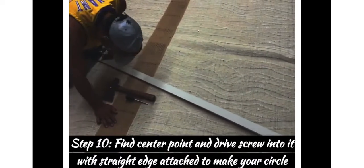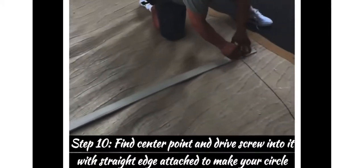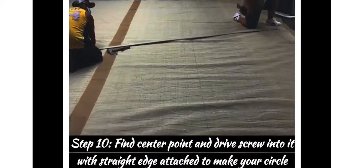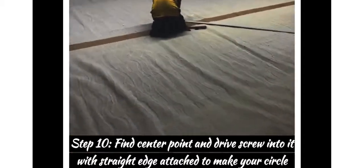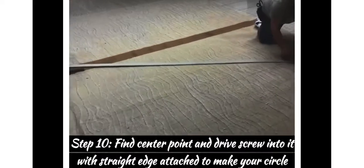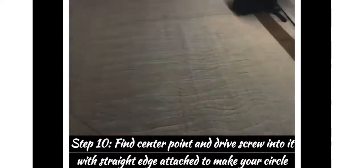Take your Sharpie and follow your circle. You've got one person holding the center — which is 10 feet, the center of the 20-foot diameter — and that goes for both sides. Follow it all the way around to get your circle until you're done marking it all the way around.